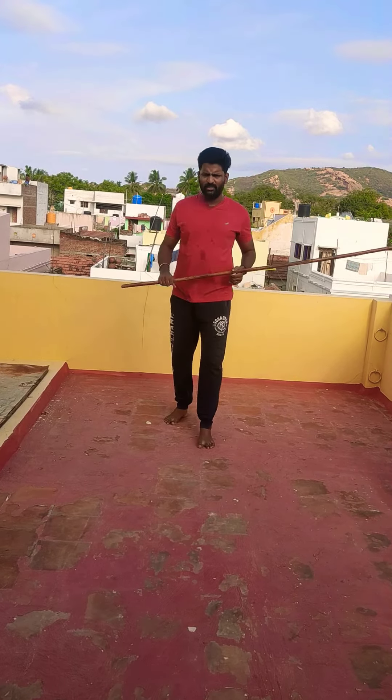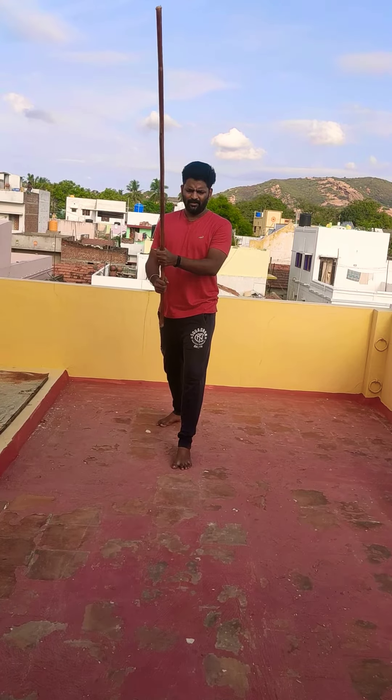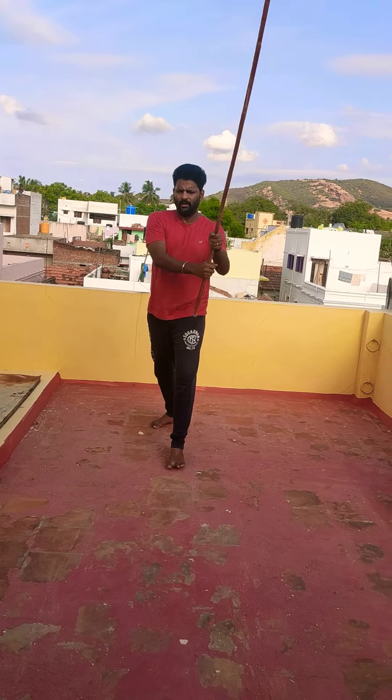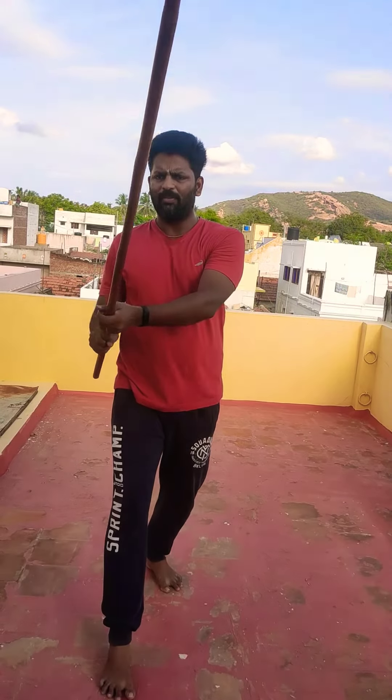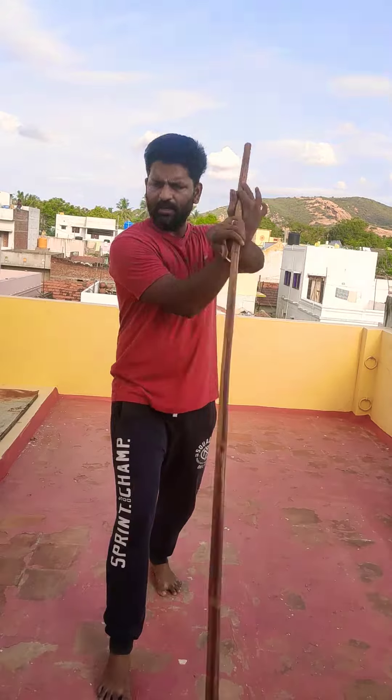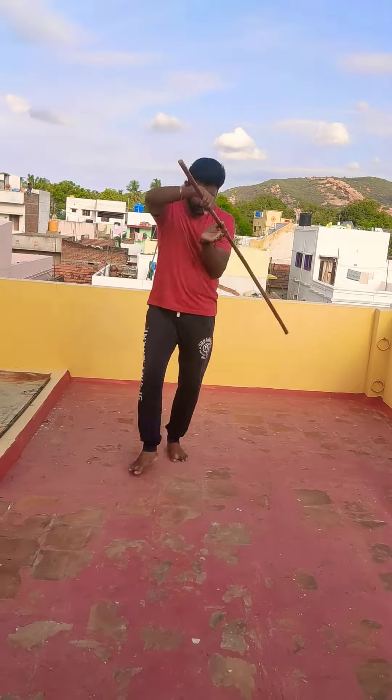So back to the front movement. One more time — this is easy now. One, two, three, four. Five, six, seven, eight.